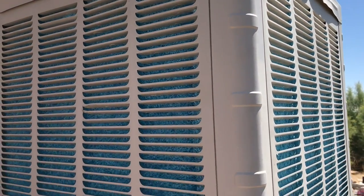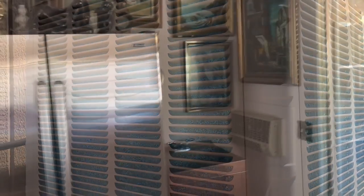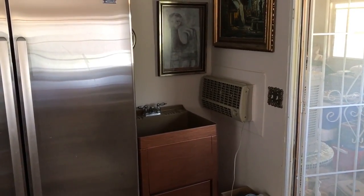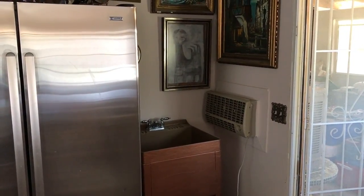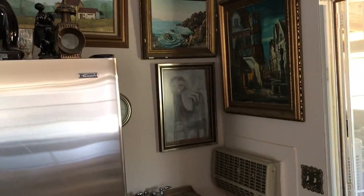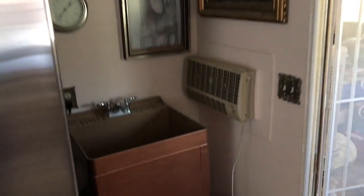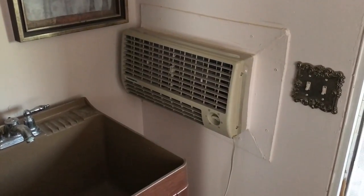Now we're going to go to the smaller unit and change the pads. We're inside at the smaller unit. The reason we have this smaller unit in here is the bigger unit just cannot cool this thousand square foot area down enough, so we went ahead and put a smaller unit in. When you use both the smaller unit plus the bigger unit, it actually cools it down quite well. Here's the smaller unit. I made a mistake — it does not have paper pads, it has the old straw pads.